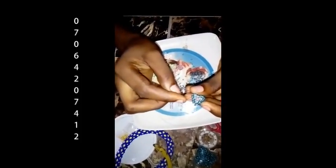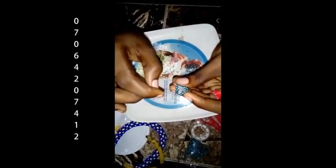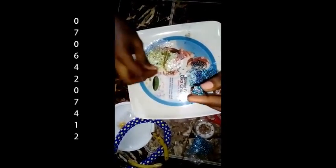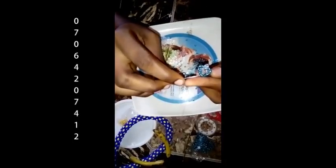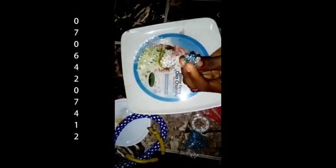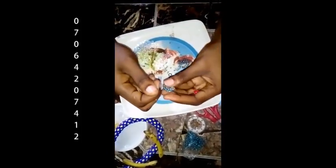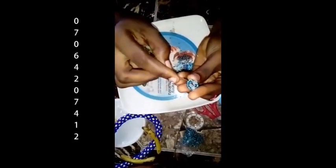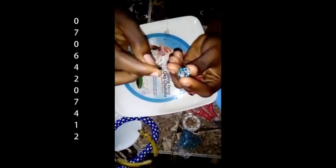Then you pick one crystal bead. Count one, two, three, four, five — on the sixth one, you pass the needle through the sixth bead. You do this for three times. Count another one, two, three, four, five — on the sixth one, you pass it through again.